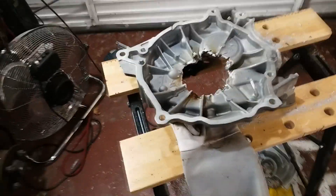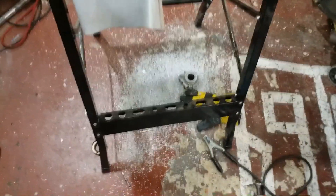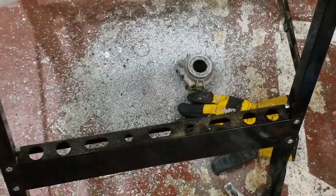Well Jack, we're back after a massive butchery session. This is what I'm left with — this is the part in question. That's the aftermath of the mess on the floor.